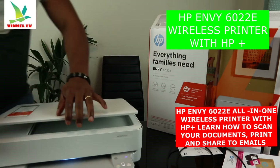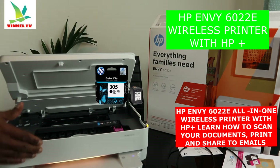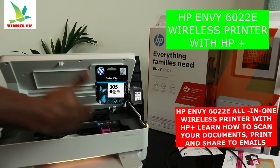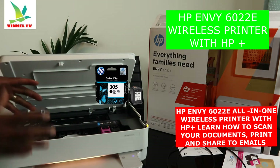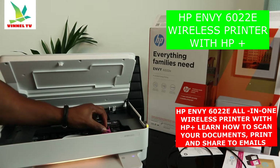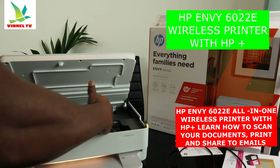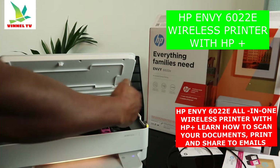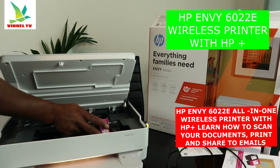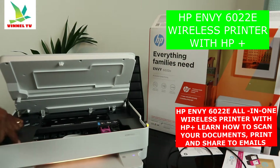This printer uses 305 ink cartridges. Once you lift the scanner lid up, give it a few minutes and the cartridge carriage will come to the middle automatically for you to change it. It is color-coded — the tri-color ink cartridge goes to the left and the black goes to the right. It uses 305 or 305XL depending on your country.